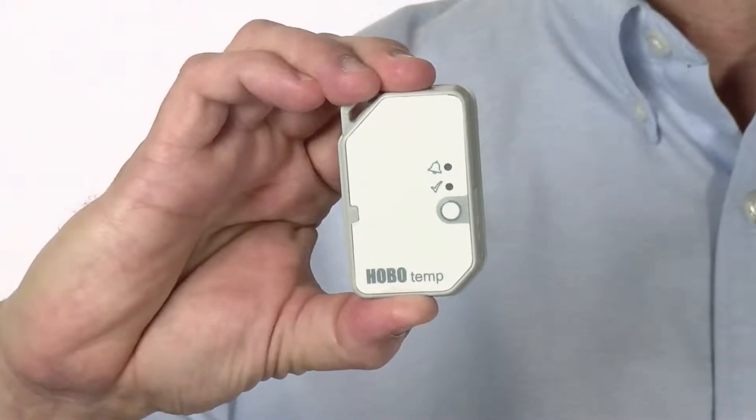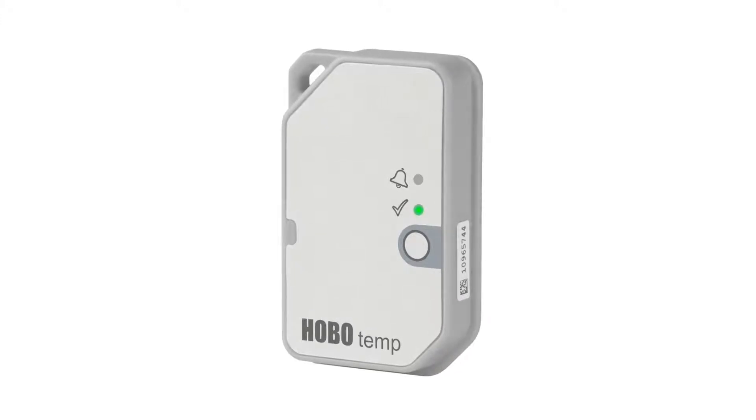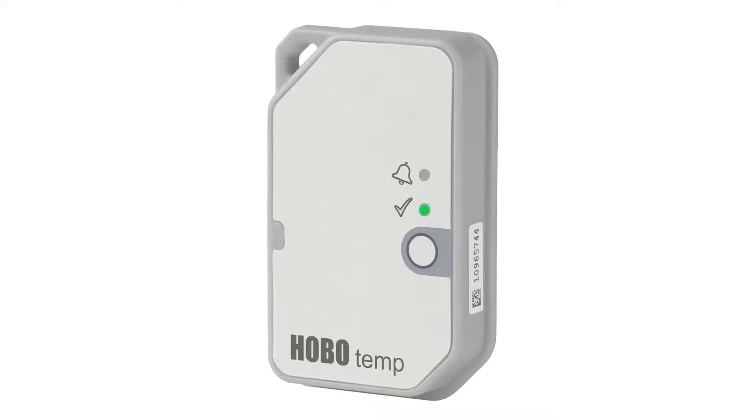The unique feature of the MX100 is that you program it and download the data wirelessly up to 100 feet away using Bluetooth Low Energy and the Hobomobile app for your iOS and Android mobile device. The small streamlined case design allows you to easily deploy the MX100 in a number of applications, including damp environments and spray-down applications.